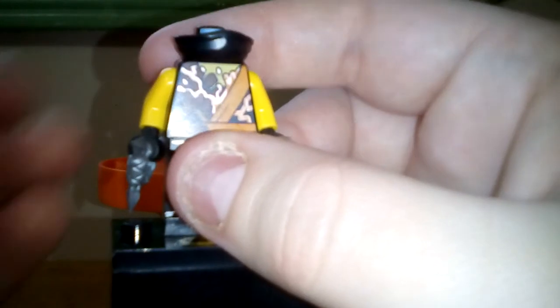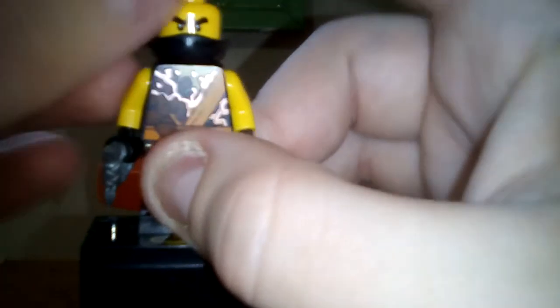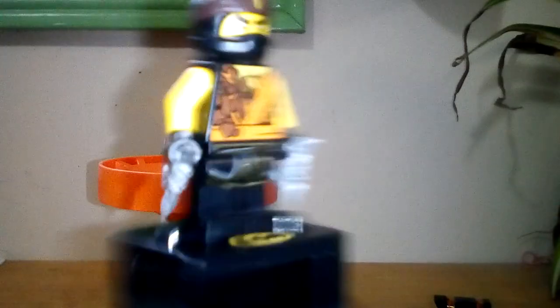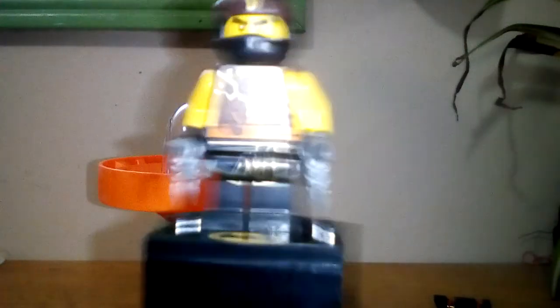It's very nice to see this figure, but the only problem is I think what would have increased the popularity of the Spinjitzu Master sets in general, and increased the quality, is actually including the hair pieces for the minifigures as well.